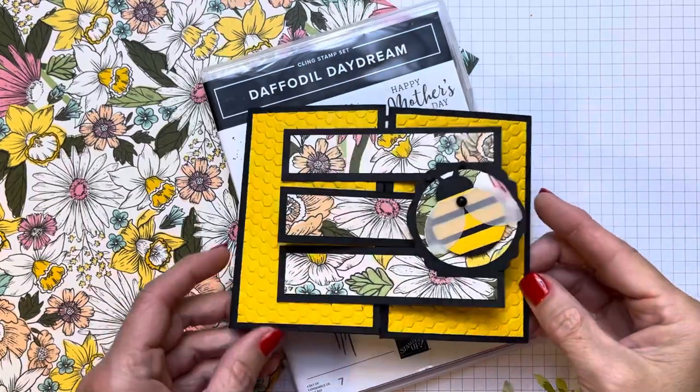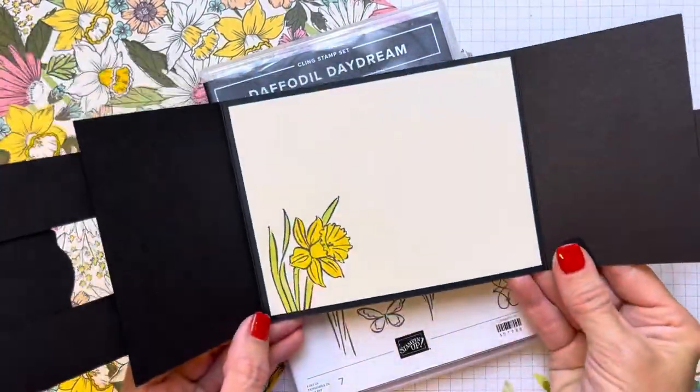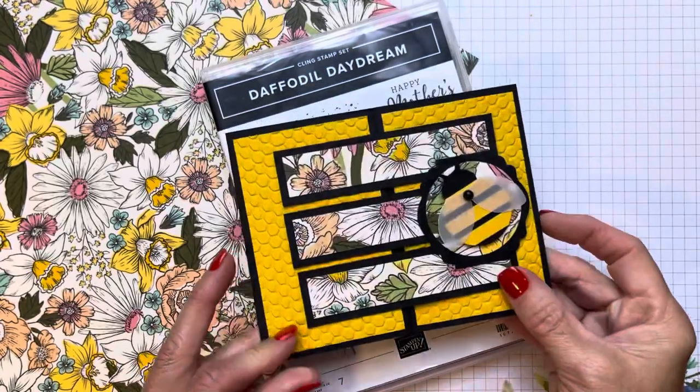Hello friends, it's Cindy Brumbaugh from CindyLeeBDesigns.com, Independent Stamping Up Demonstrator.